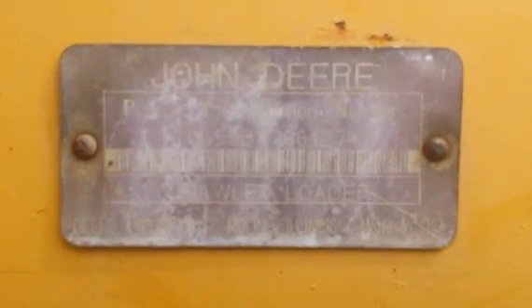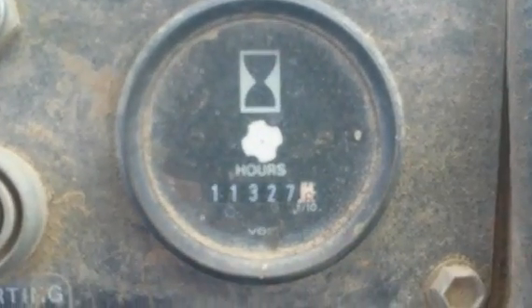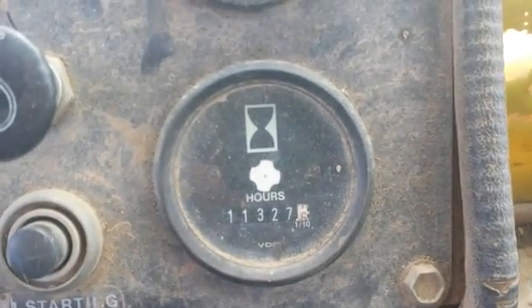First of all, here we have the serial number plate. The serial number on this machine is 796127. Next we have the hour meter, which is reading 11,327 hours.